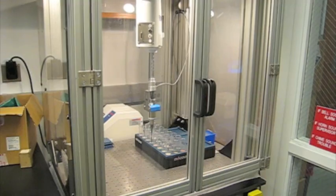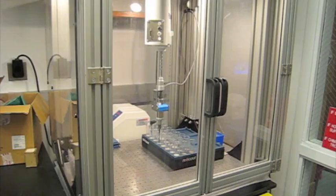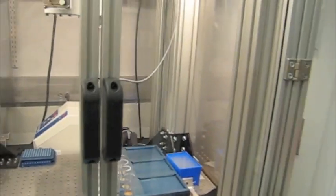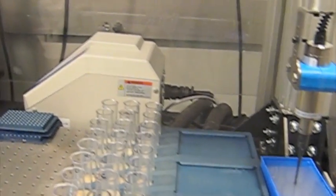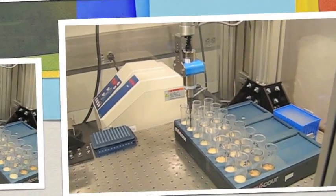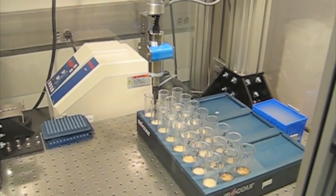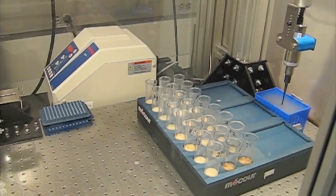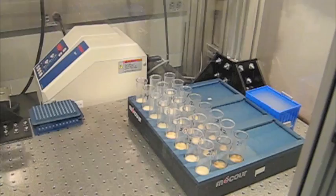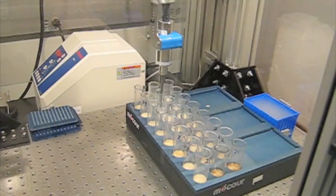This is the Sonicator Susie performing sonication on 24 50mL tubes. The program automatically selects the duration of the sonication pulse based upon the volume and the tip selected. The pulses are arranged so that there is sufficient cooling time in between for each tube.